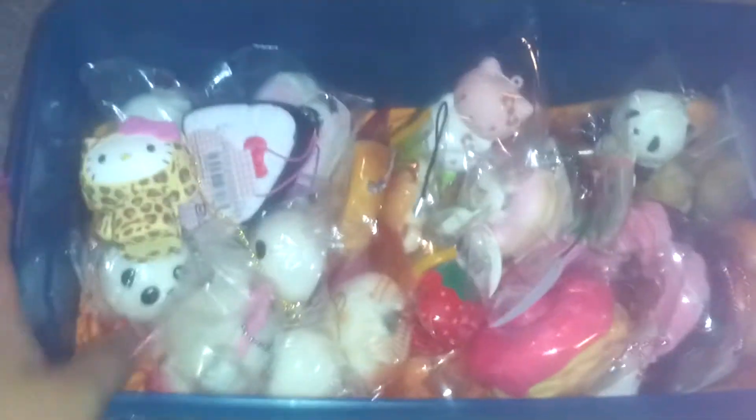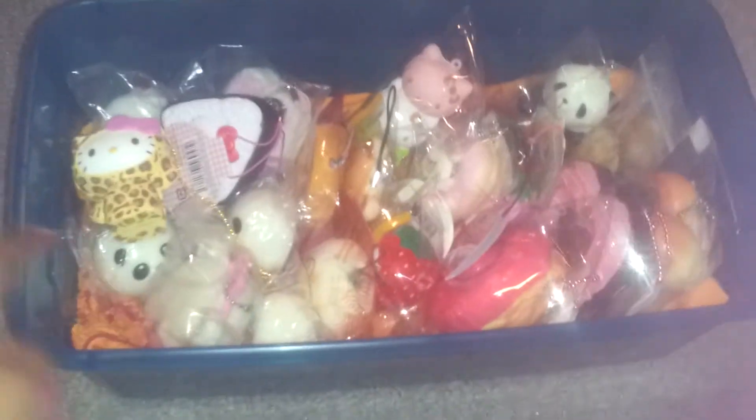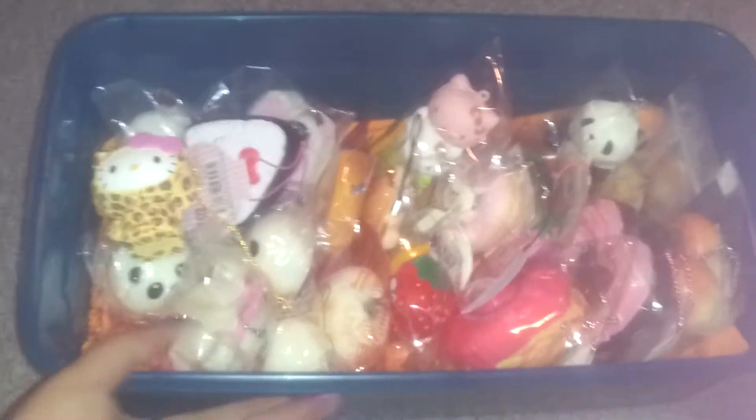Hey, YouTube! So everybody wanted to see what my mom's squishy box looks like. This is her squishy bed because she put a blanket in it — I don't know why — but this is her squishy bed. I just organized everything but I don't really want to take everything back out, so I'll just take out the ones you guys haven't seen yet.